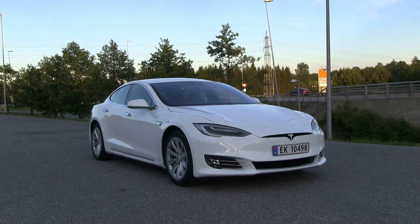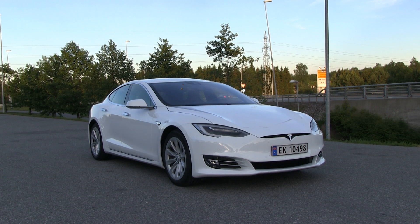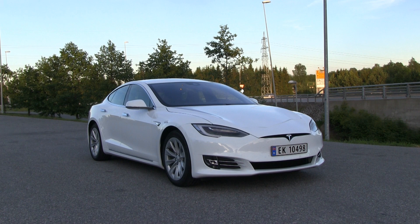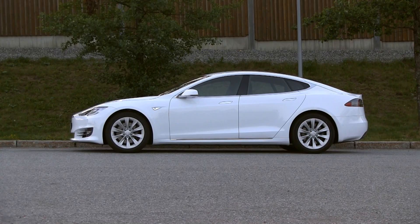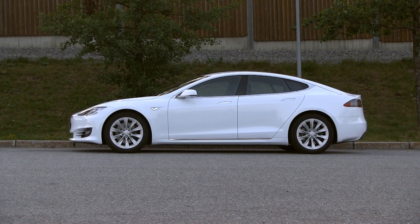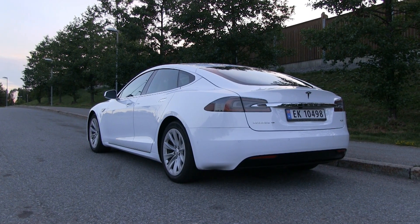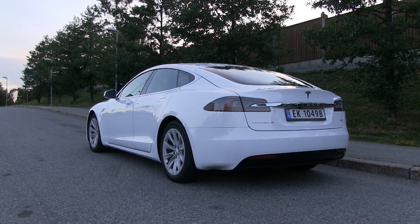I still need to find out how much more efficient the facelift is versus the old one, because the facelift has a different shape on the front that is said to be slightly more aerodynamic. Maybe we'd need to test at higher speed — like 120 kilometers per hour — because we're only doing 100 km/h now.